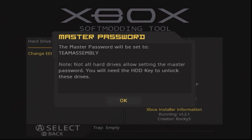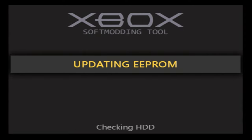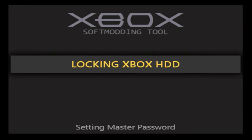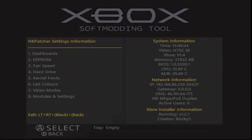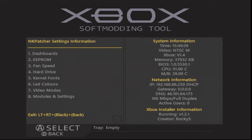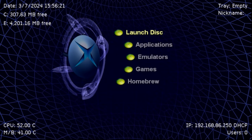Once NKPatcher loads, go down to the EPROM section, then Advanced Features, then Hard Drive, and select 'Change EPROM Hard Drive Key.' It will let you know this will unlock your hard drive, set the key to all ones, and then relock it. Take note of the master password if you want, then tap OK and let it continue. It will go through the process of unlocking your hard drive — you shouldn't have to touch your controller, it does everything for you. Once done it exits, does another EPROM backup, and the key is now changed.